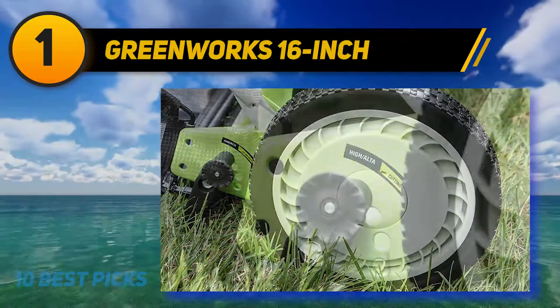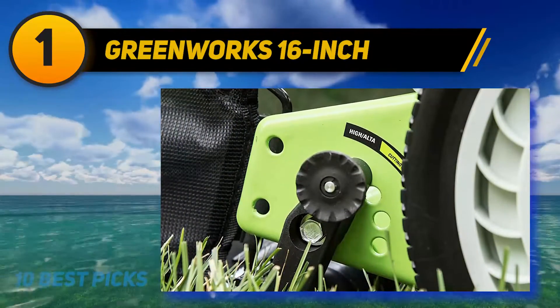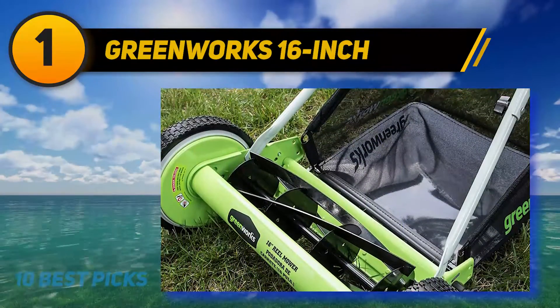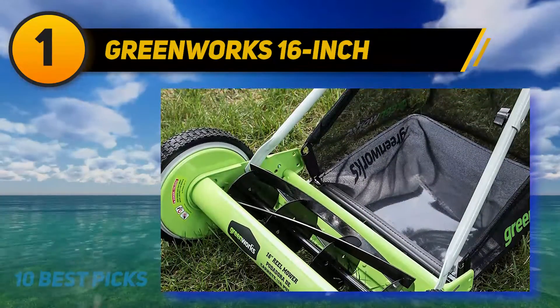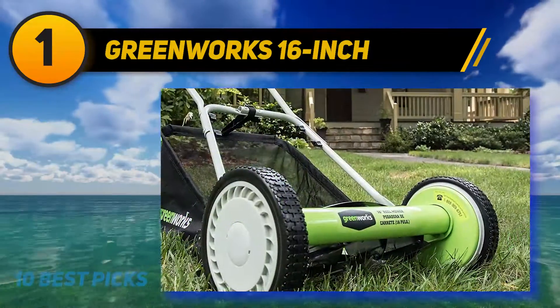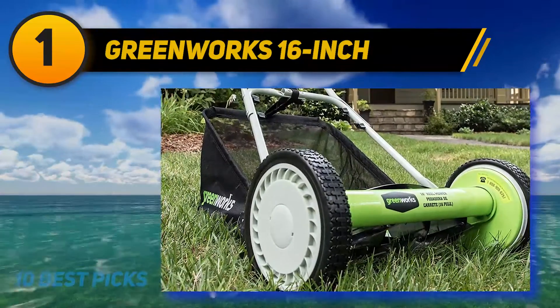This range can cover almost every grass type without running the mower over it multiple times. However, the main reason this manual mower stands out is its dynamic wheel system — with 10 forward wheels and four rear wheels, this mower makes maneuvering across the thickest tufts of grass a breeze.